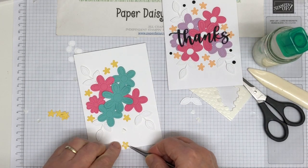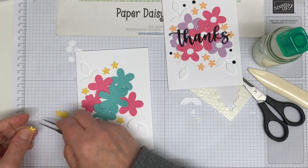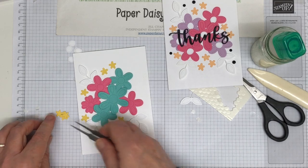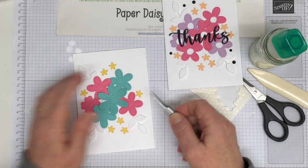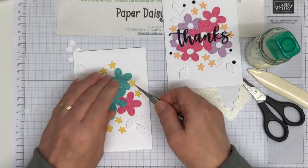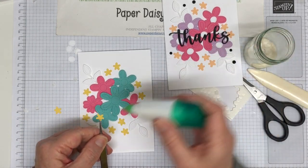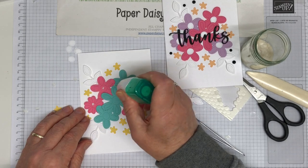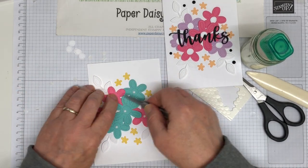If you like that effect, we do have shimmer crystal effects in the catalogue - it's quite a good glue but it will also leave a glossy effect on your projects. I've probably cut too many daffodil delight flowers but that's alright - I'd rather have too many than not enough. I might put one more there actually as I've got some spare. Then I'm going to add the centres to these flowers - I've got six little dotted circles that I can just place in the middle.